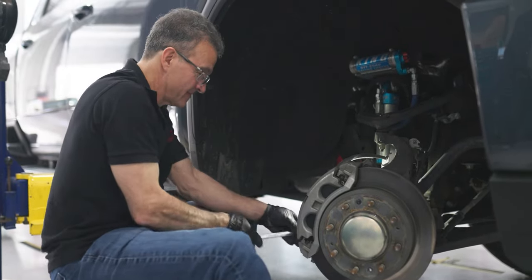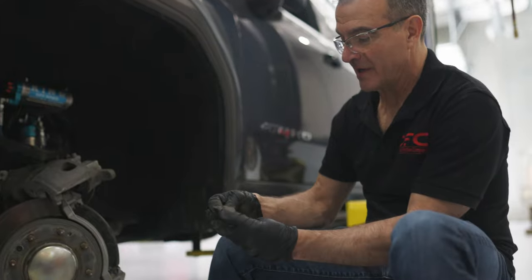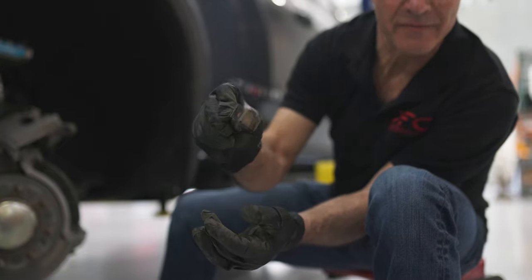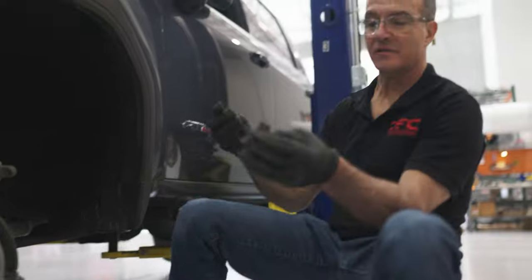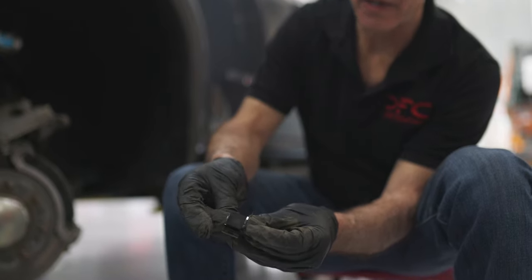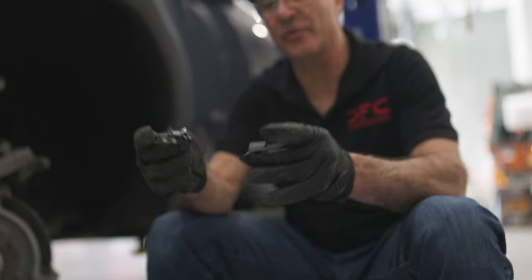That's my torque wrench. So this is the hardware that they use. You can see there's no grease anywhere near this hardware clip. What they do instead — it's hard to see on this older piece of hardware — is on the backside, they apply a Teflon coating.